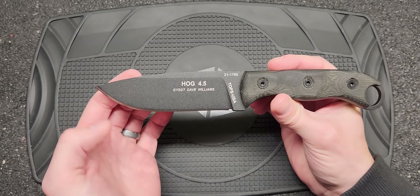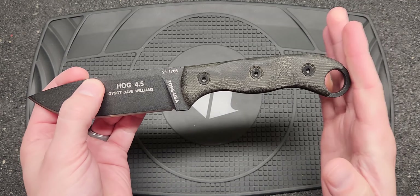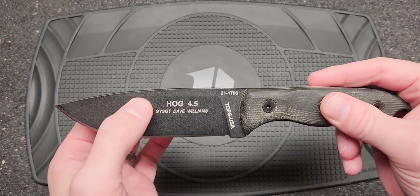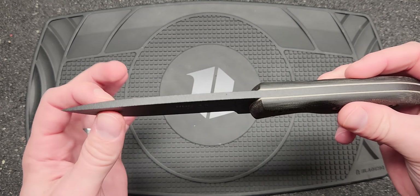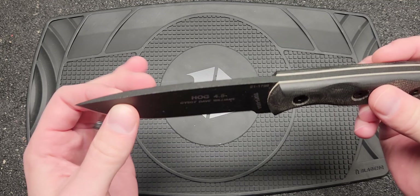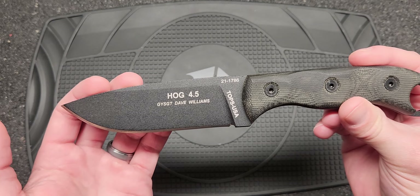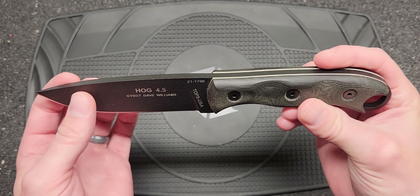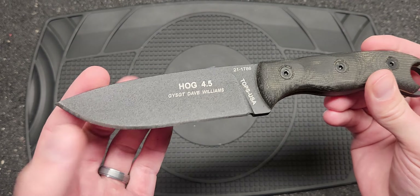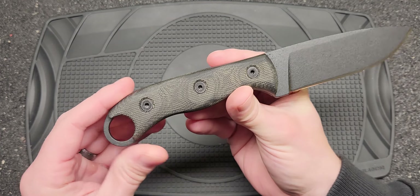Let's look at some of the specs. The overall blade length is 4.38 inches, 9.75 inches overall length. It's got a nice drop point with kind of a higher saber grind, nice thickness — blade thickness is .190 inches. They're using 1095 high carbon steel. Hardness is 56 to 58, so definitely a tougher steel. It has a traction coating, a good edge on it, and of course it's made in Idaho — we always like to see that.